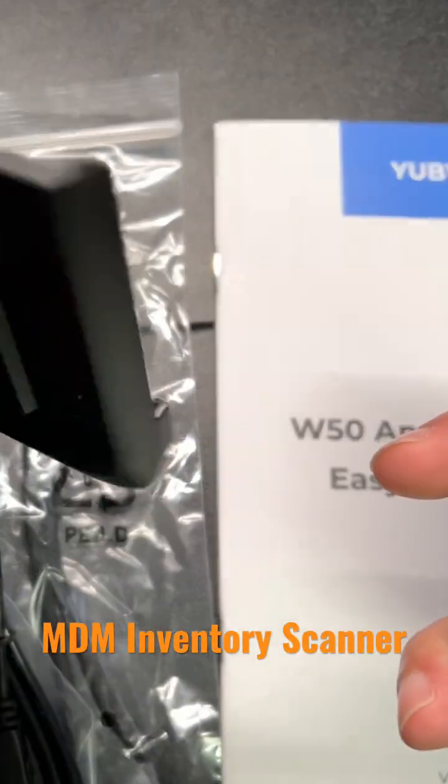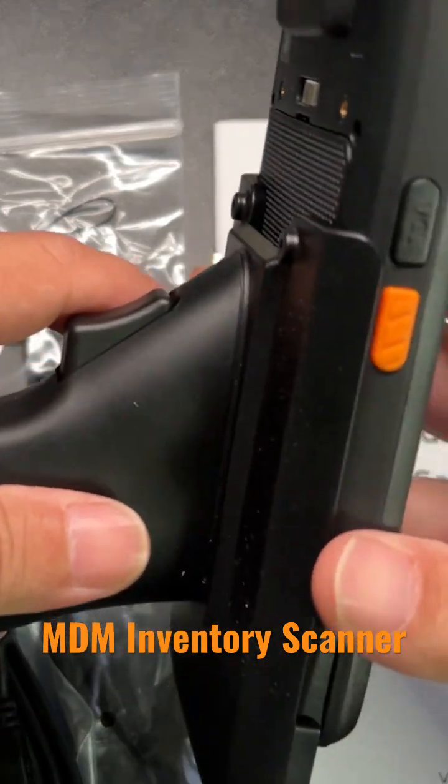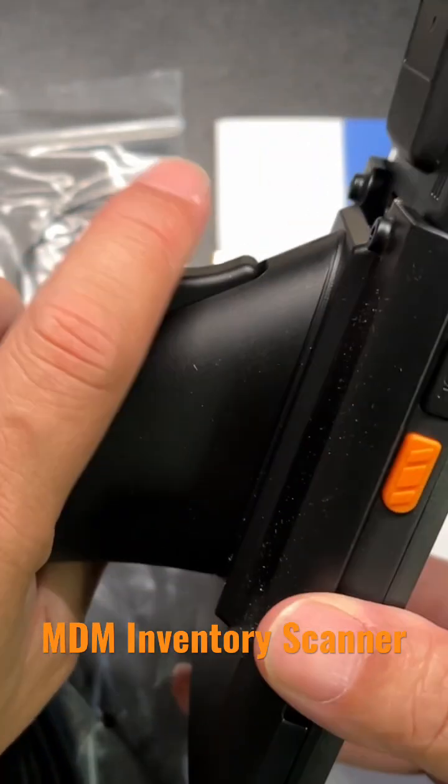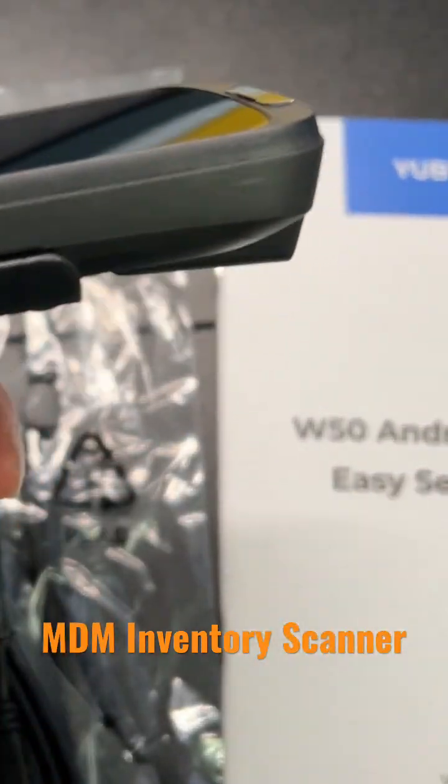It has a Bluetooth pistol grip here, so you just simply slide it on and you can actually screw this into place to lock it in there, but you have a little clicker so you can scan.